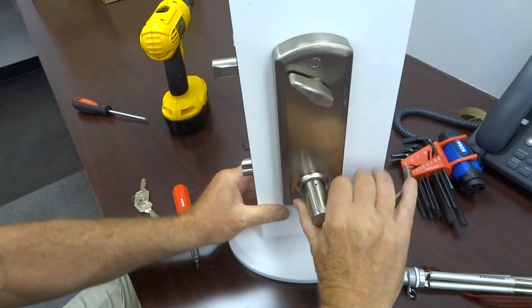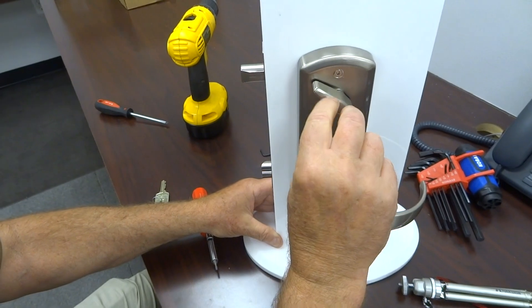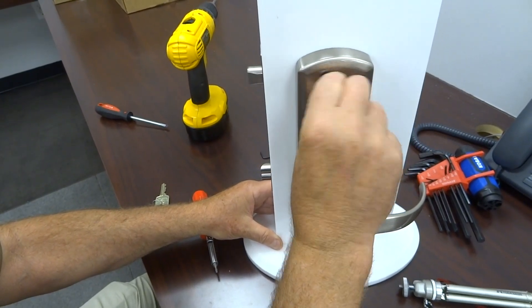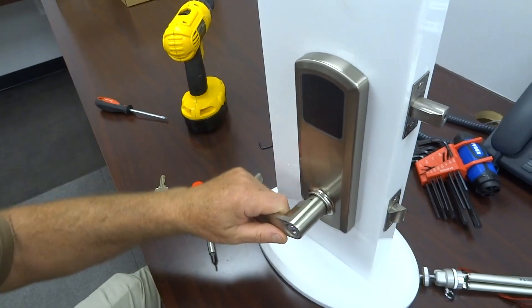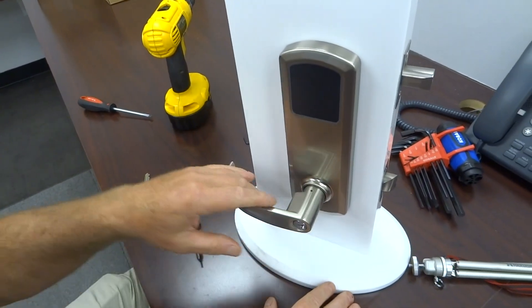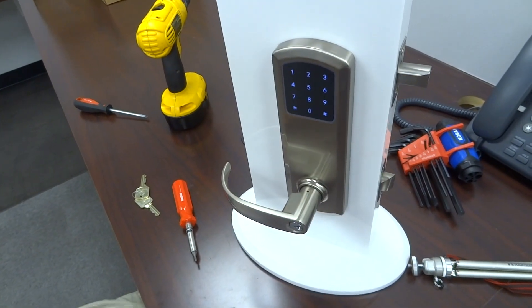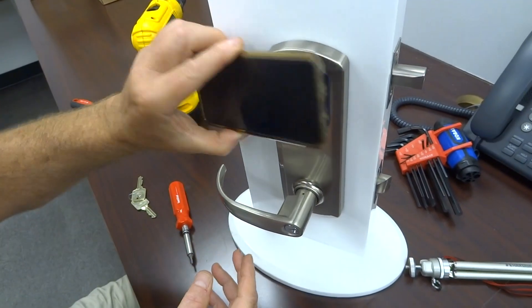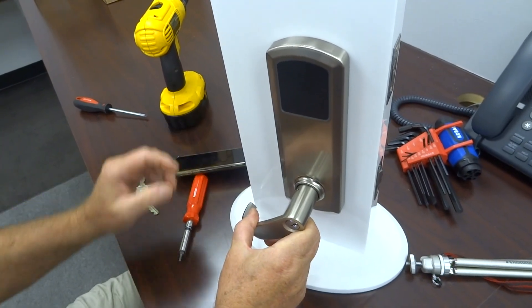Just to test it on the inside: it should retract both bolts when lifting up, and will extend the dead bolt. Manually you can do it with the thumb turn also. On the outside, you rotate the lever down and nothing should happen. Then you input any code or an RFID card — I've got an RFID card on the back of my phone — it'll turn red then green, you rotate down, and it should retract both bolts.